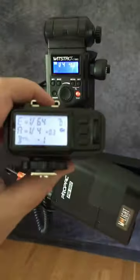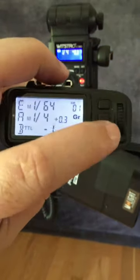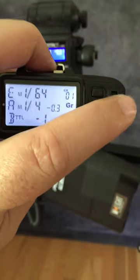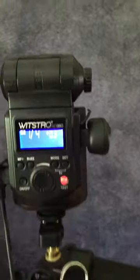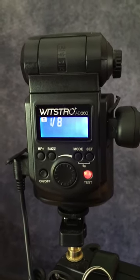So I'm just going to turn on the X1 transmitter — it's hard to do one-handed — but I'm going to go to group here, we're going to go to A, we're going to go to 8th power, and then once I lock that in, it's 8th power on the back of the flash.